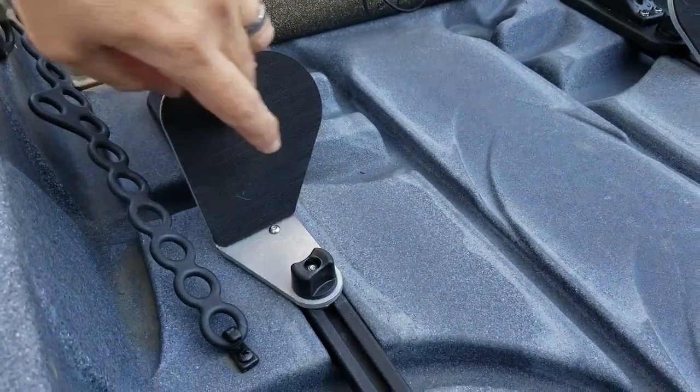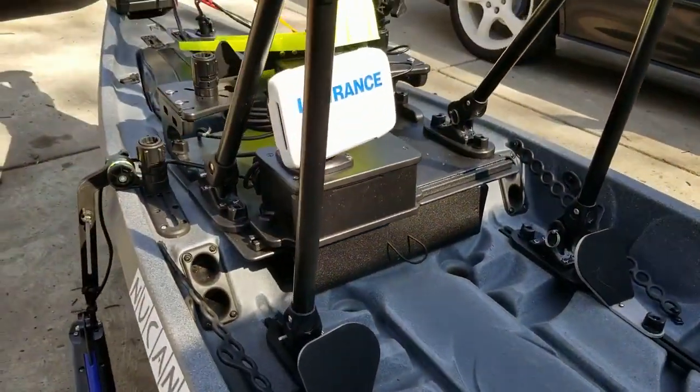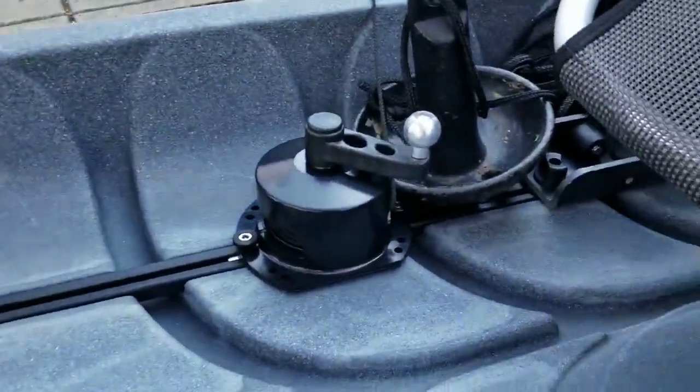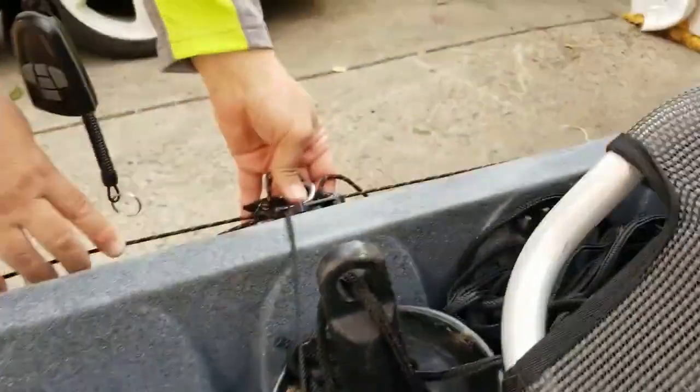I've got the New Canoe foot pegs — haven't tried these out yet, got one on each side. I also have the anchor wizard, the low profile — a couple guys suggested to run it through my anchor trolley.